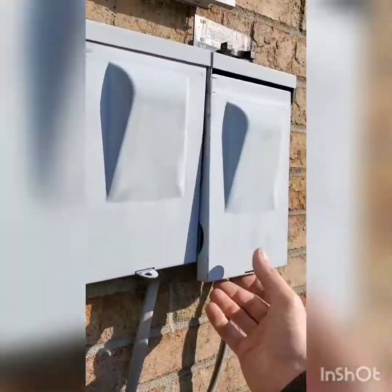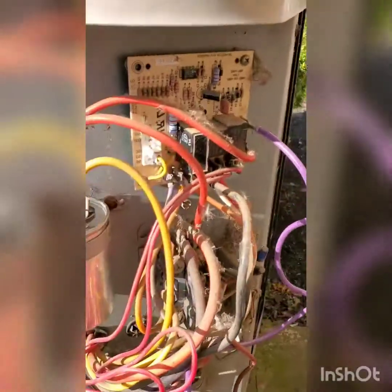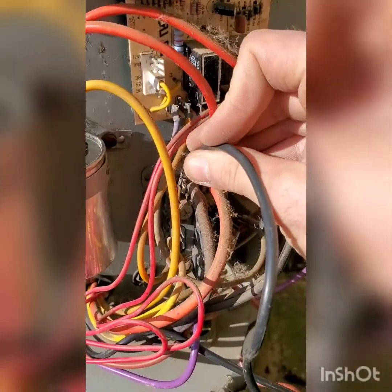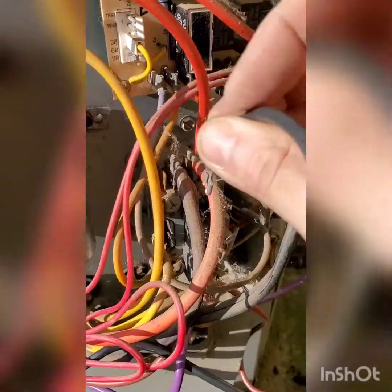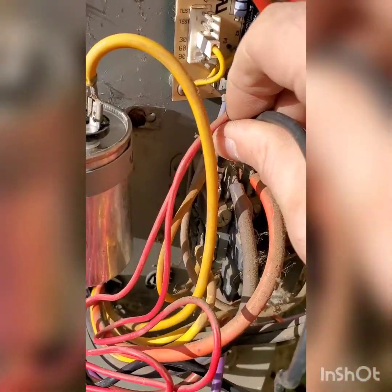The power is off — I pulled the disconnect out. The black wire, which they had as a black wire, will go on that little connection. Again, do the tug test, make sure it's tight.